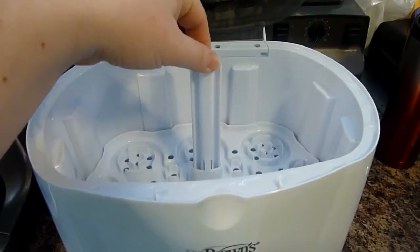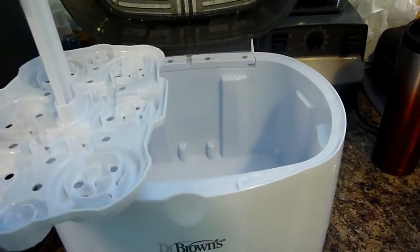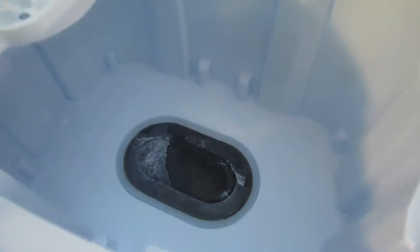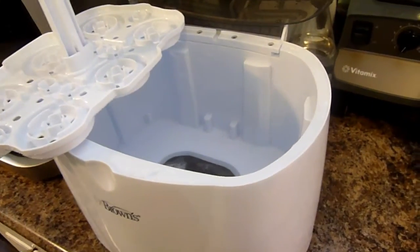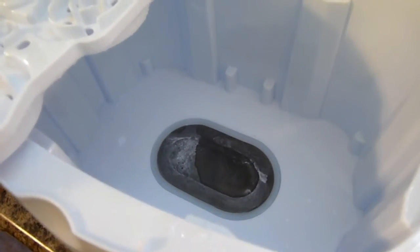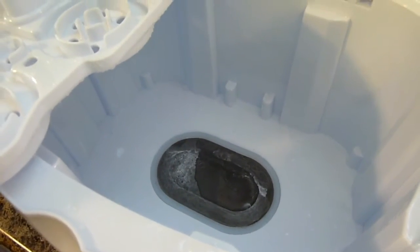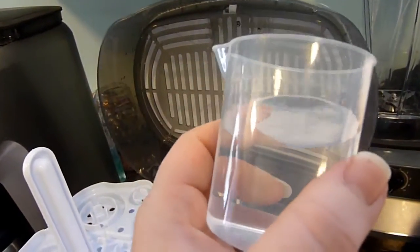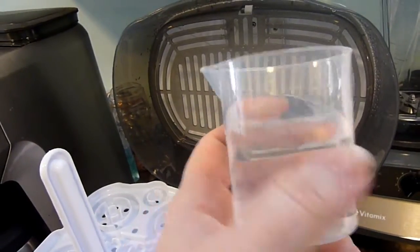This is still hot because I just finished the cycle, but you can already see scaling. It did say to use distilled water for best results. I may start doing that because that was tap water and already — yikes. This is a little bit filtered water, but it recommends filling to the fill line.